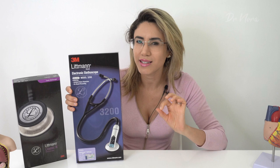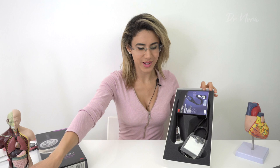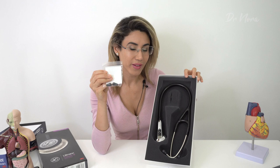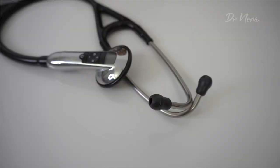I have to say, this is a much larger box compared to my Littmann Classic 3, which is quite exciting. Inside the box there are the obligatory manuals, another earpiece set for smaller ears — so if you do have smaller ears, they do give you an additional set. And of course the pièce de résistance is the beautiful, absolutely stunning, gorgeous Littmann 3200 electronic Bluetooth stethoscope edition.